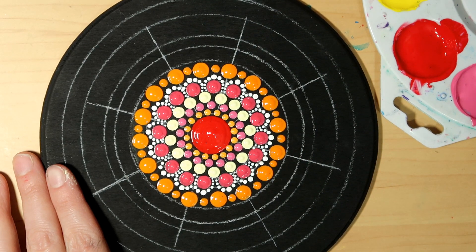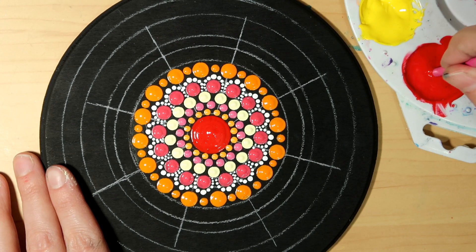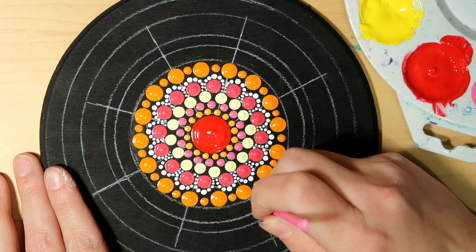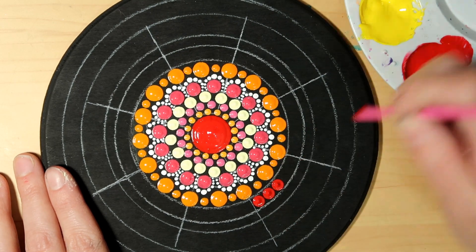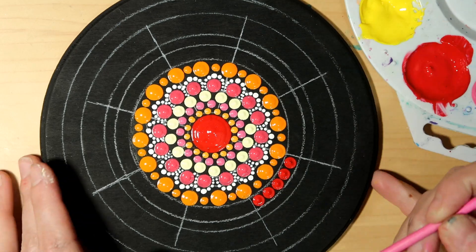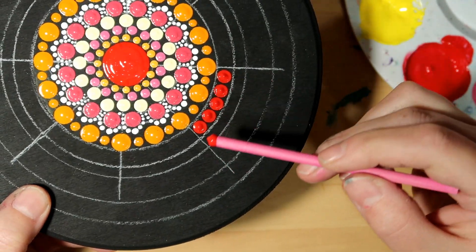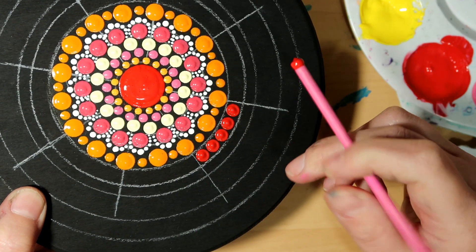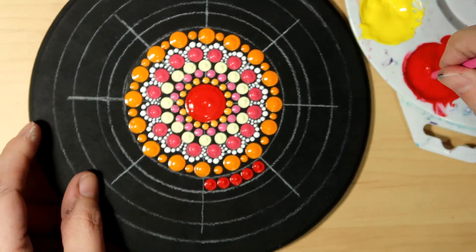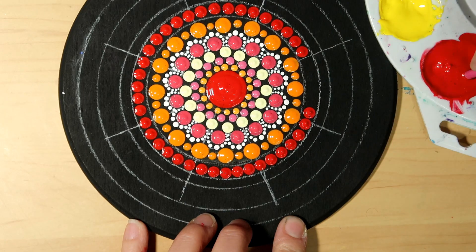Moving on to my pink tool with the red paint — I love this Lipstick Red, it's so vibrant and beautiful. I found that I could put about five dots in each little section, so that's something to keep in mind as you go along.